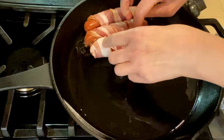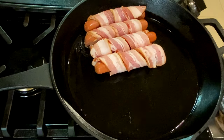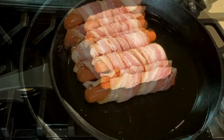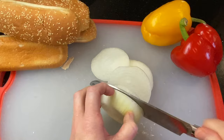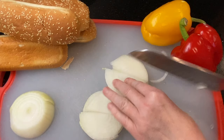Heat a large skillet over medium-high heat with about a tablespoon of oil, then add the hot dogs first so that the bacon can begin cooking. They'll need a little more time than the onions and peppers to cook. Add the jalapeño pepper so that it can roast, then begin to thinly slice one medium onion and two peppers.